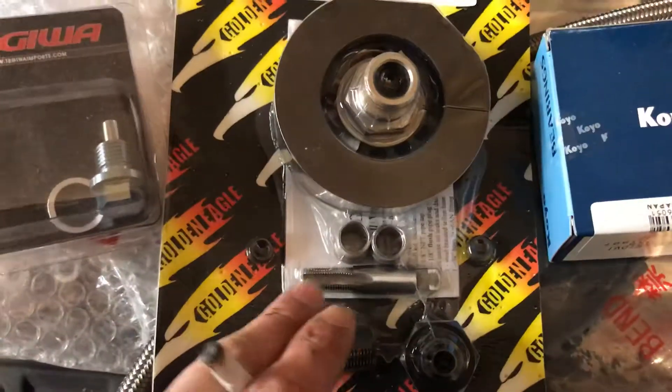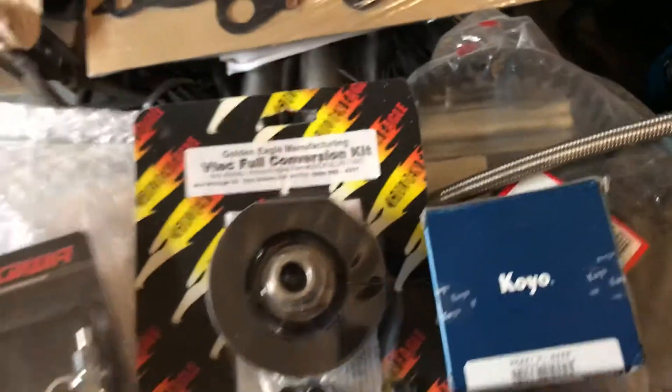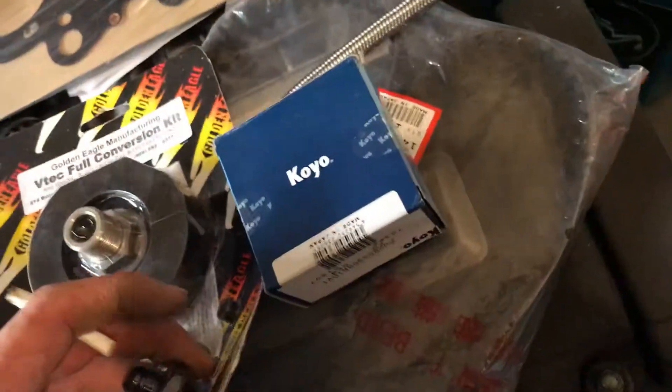The kit does come with the step dowels, which is good. Luckily I don't need to use the drill bit because mine's already got it. Good to go on that.